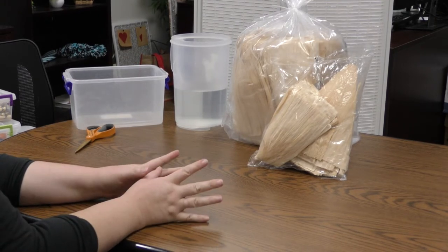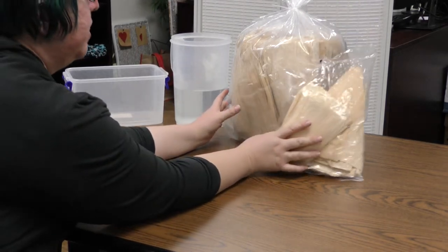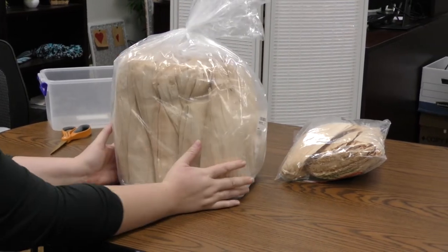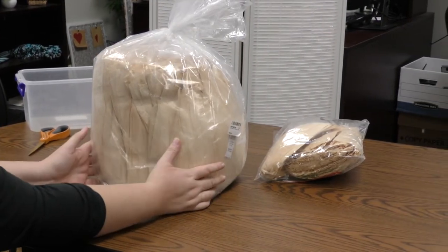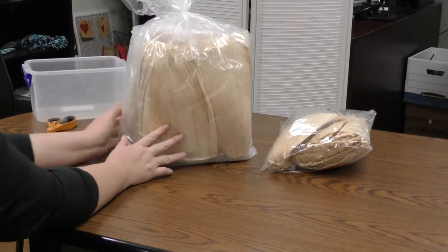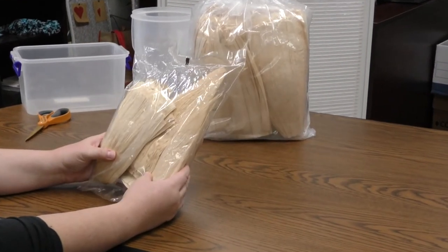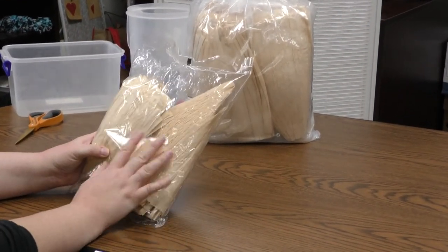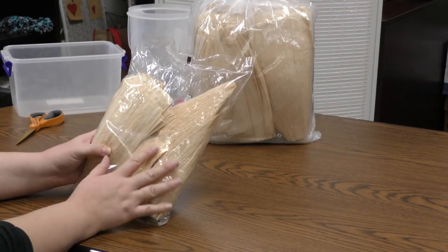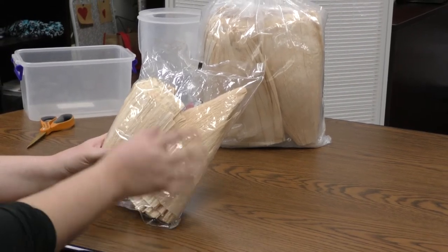When you purchase your corn husk, you have a couple of options. You can purchase online in bulk and you'll get a large bag similar to this. This is about 10 pounds, or you can purchase from your local grocery store in a smaller quantity. What we want to do before class is to grade or sort the corn husk into different sizes that we'll need for each part of the corn husk doll.